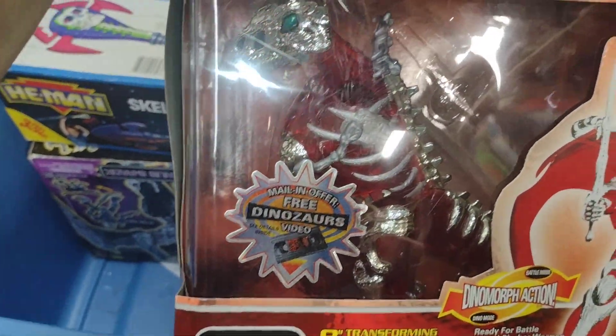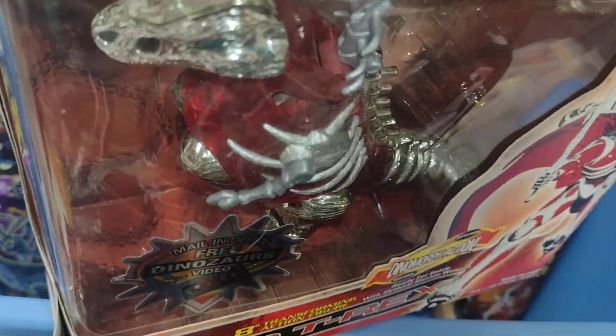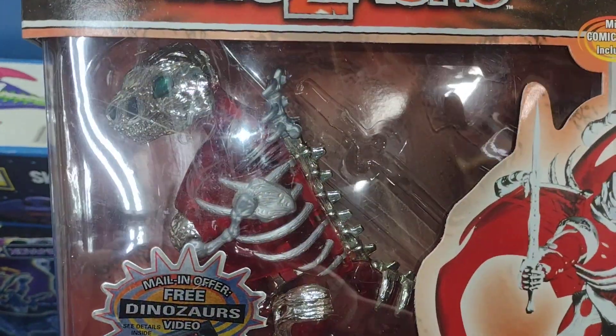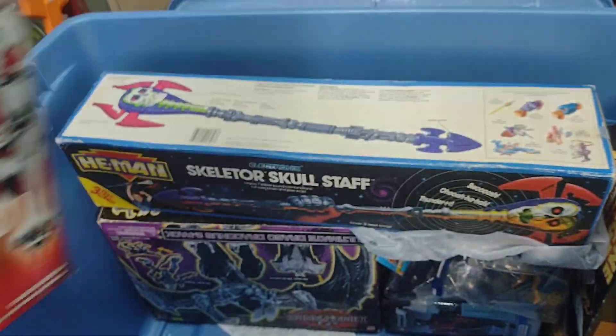I might have opened this one — either that or the sword fell out, which is a good possibility because I know I have these loose. So the sword probably just fell out.